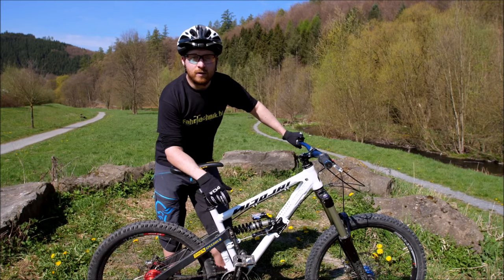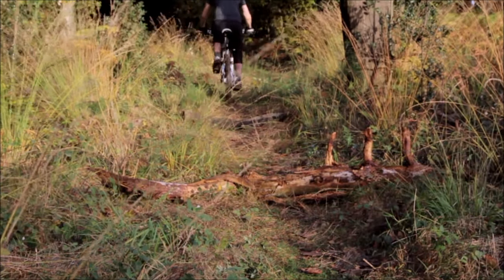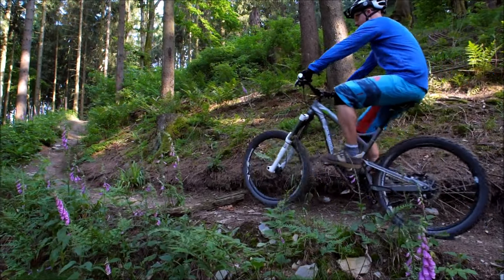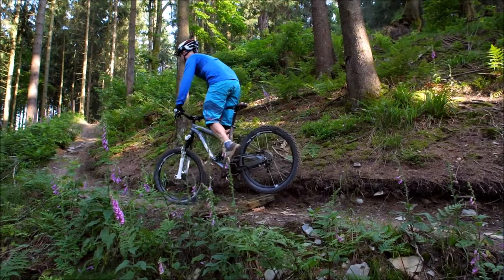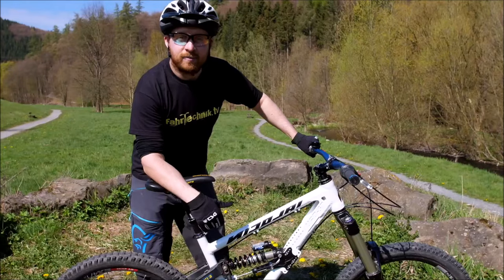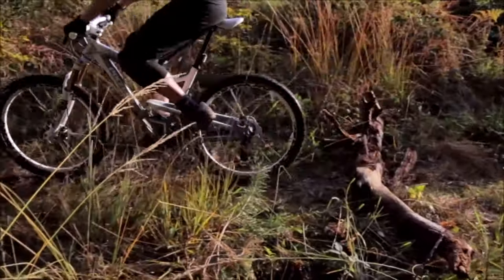Auch im Gelände kann der Wheelie oder der Wheelie-Impuls sehr, sehr hilfreich sein. Zum Beispiel für Hindernisse, wenn ihr im Trail bergauf fahrt. Das kann eine Stufe sein oder eine Wurzel. Da hilft es, sich erst klein zu machen, per Wheelie-Impuls das Vorderrad auf die Stufe oder die Wurzel zu legen, dann explosiv aufzustehen, das Hinterrad mitzuziehen und dann weiter im Sitzen pedalierend den Trail zu folgen.